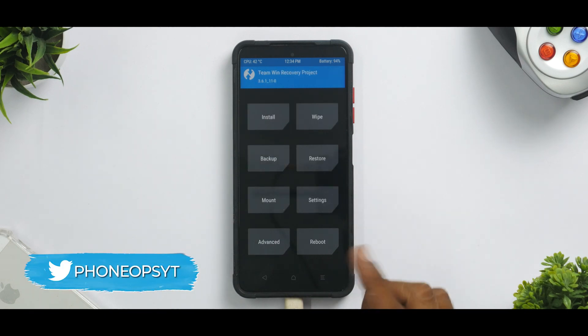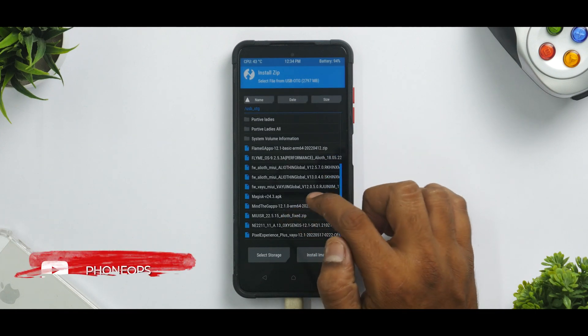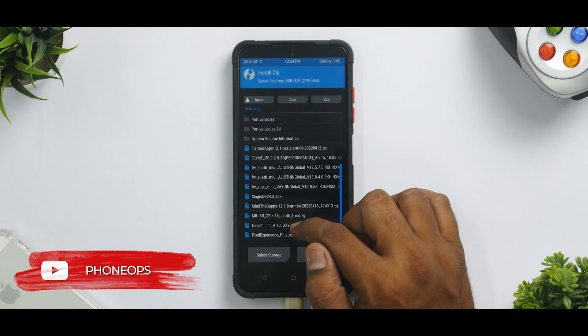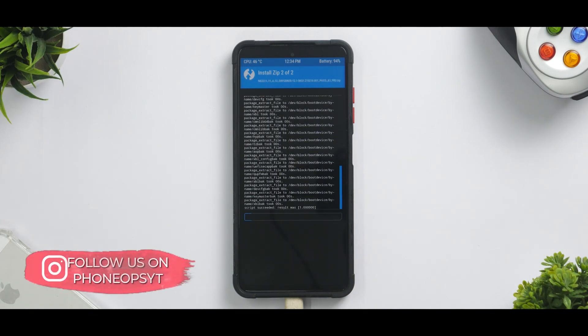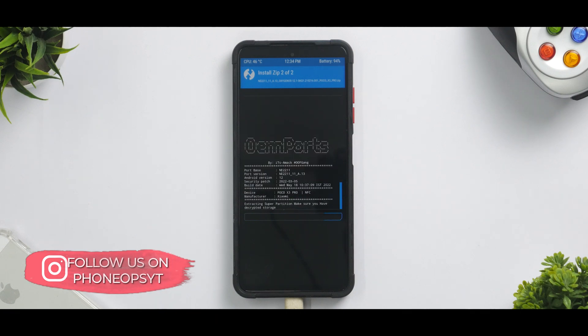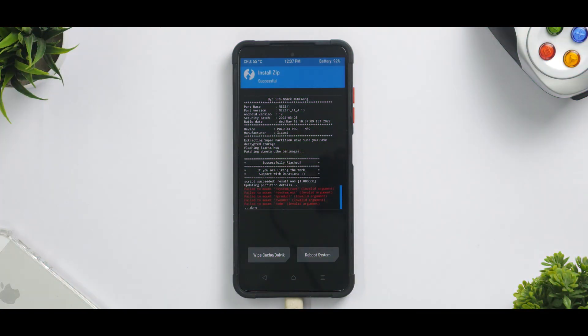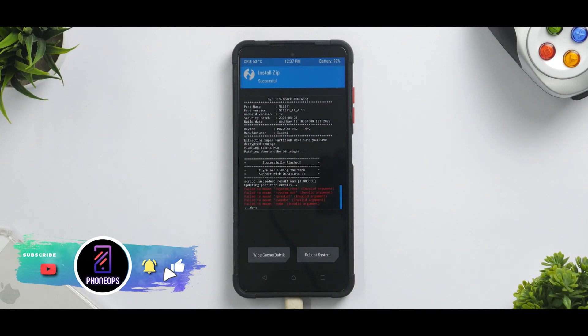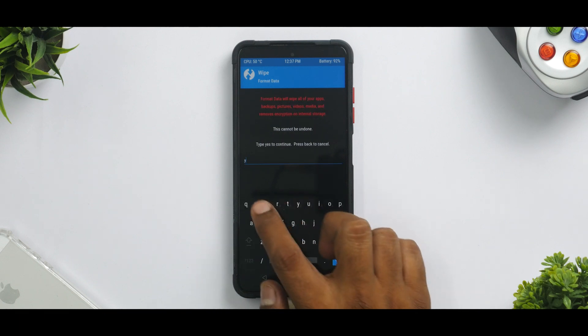I'm wiping internal storage because my files are on the pen drive — do things as per your file location. Select OTG, first select the firmware for your device, then select the custom ROM, and swipe to confirm flash. This will take anywhere between 45 seconds to a couple of minutes, so please be patient. As noted on screen, make sure you have decrypted storage or the flashing will fail. Once on the success screen, go to Wipe, select Format Data, and type 'yes'.